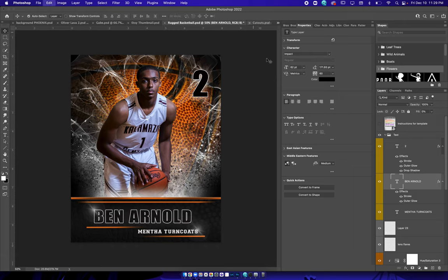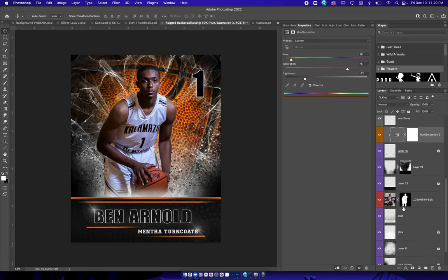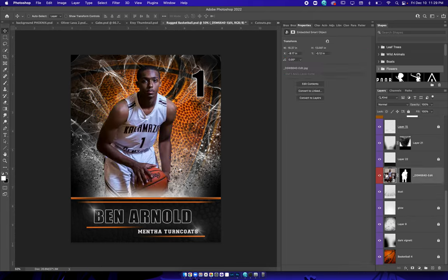We've got a Menthol Turnt Coast preset over here. The hue/saturation layers are in orange — right here is where you're going to change the color of anything that can be color-changed. You've got your lights, darkness, and saturations. Be sure to play around with it. You can also play around with Colorize, which will make things look a little different too — but that's completely up to you.